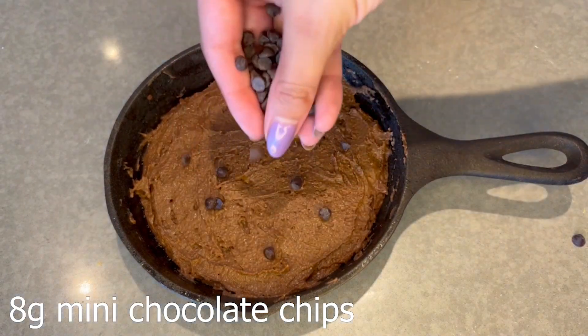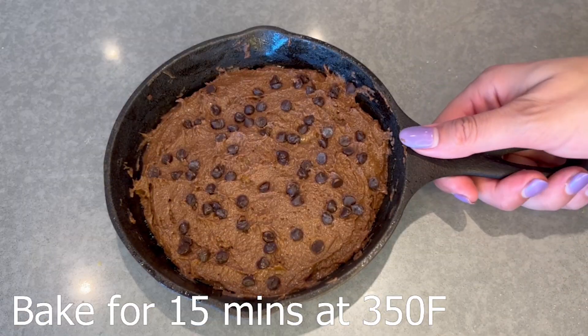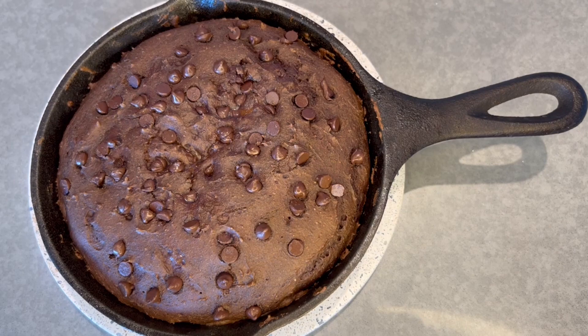Next, you're going to sprinkle the mini chocolate chips all over the top and then put it in the oven for 15 minutes. And now we're done. I'm going to add a scoop of Halo Top on top. You could just eat it plain or you can add any other ice cream, whipped cream, or topping of your choice.